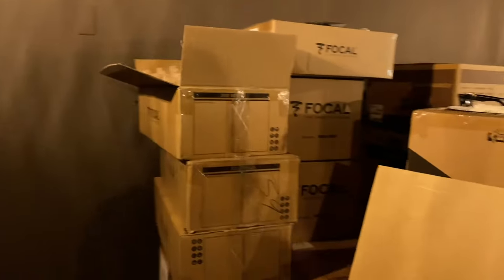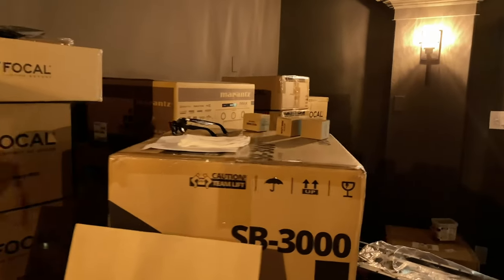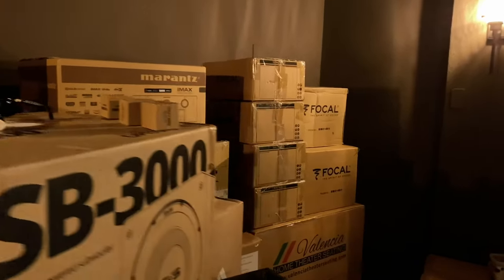I think that's roughly it for the gear overview. The guys are here working — I'm taking up a little too much of their break time. I'll continue to update you as we finish up. Thanks for watching.